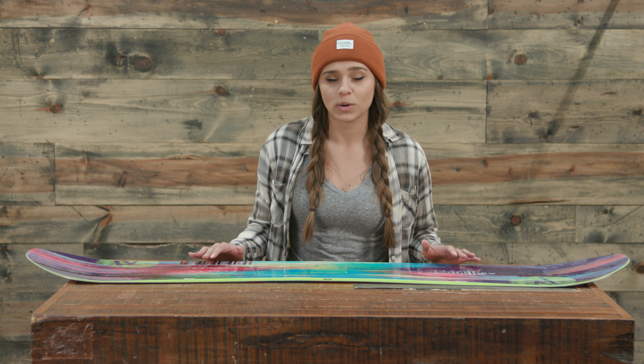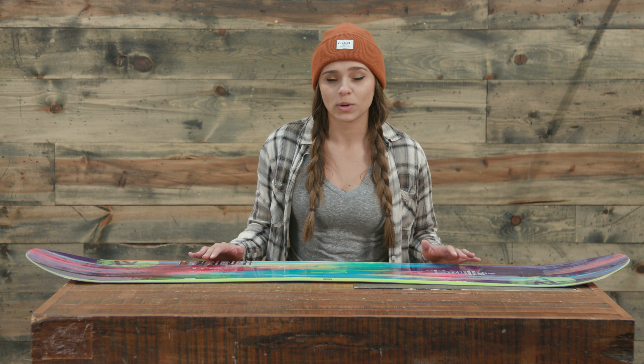This is a pretty stiff board — it's a 7 out of 10 on the flex scale, so if you're a newer rider you're definitely going to have a little bit of a harder time maneuvering this board. Jumping straight into the core, we have a basalt bottom, a laminate top, and a poplar laminate with 5620 glass fiber wrap. The base is sintered 7500, so it's going to be super durable, and we have an ABS sidewall as well.